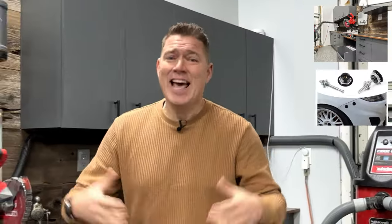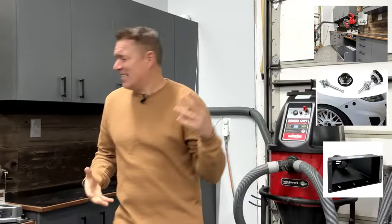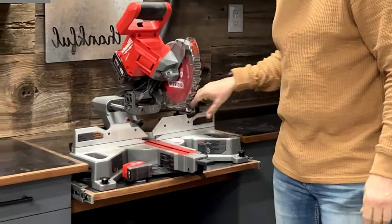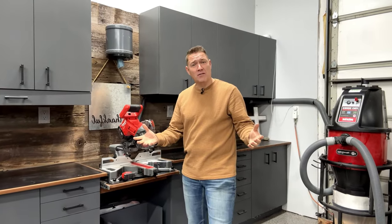So what do you get when you cross-pollinate a Milwaukee 7¼ inch compound sliding miter saw with auto hood pins and a large mouth funnel? Combine that with a hefty dose of creativity — I got a good one I'm about to show you. You get this non-traditional compound sliding miter saw station. Check it out.